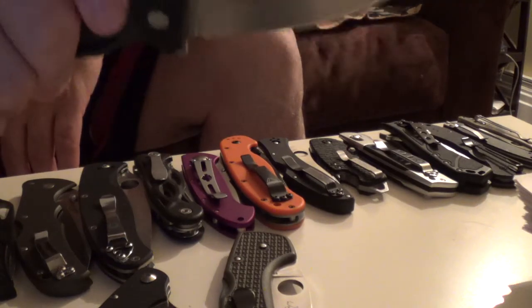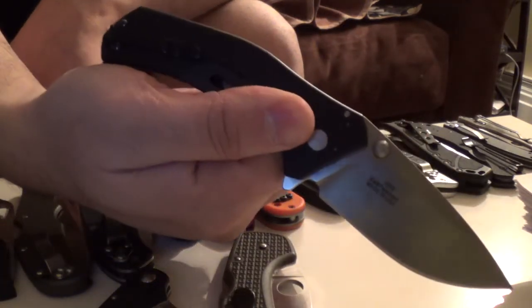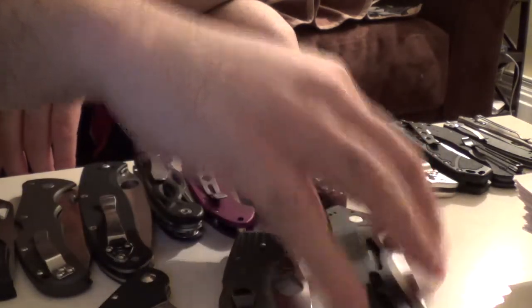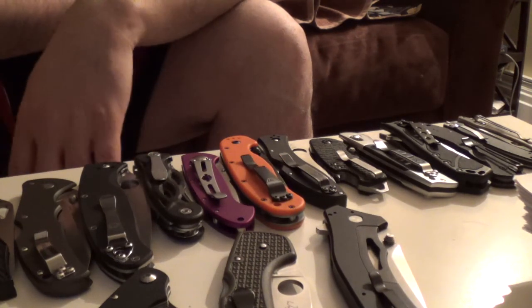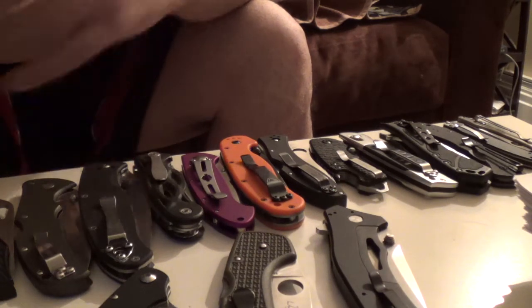Last but not least, this is the Kershaw Knockout. So that's it — that's what I currently have in storage. Like I said, I'm probably gonna eventually go through and talk about them individually. But that's the brunt of my collection, or what I've kept.